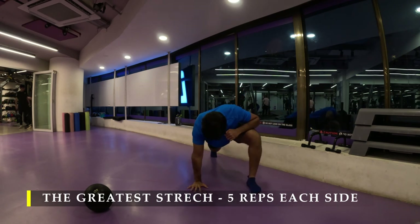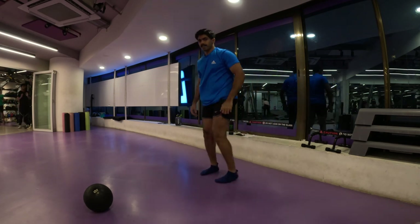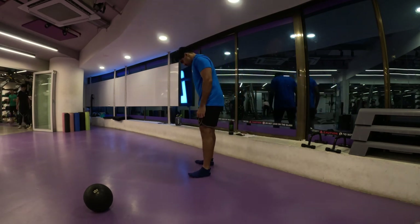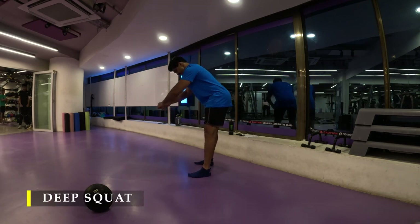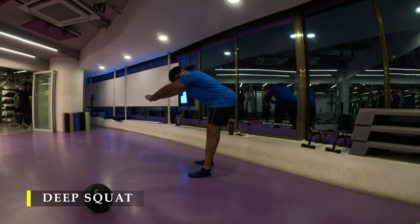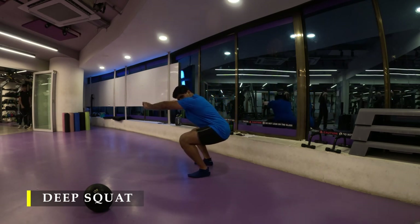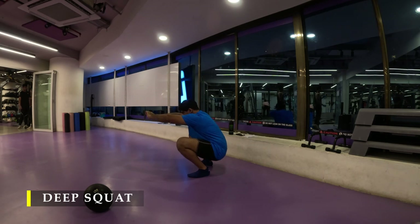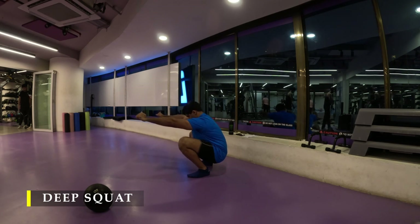So we are going to now move into our deep squat — squat every day as deep as possible. If I'm not posting a video on a particular day it doesn't mean I'm not doing it. I do it just once a day, as soon as I get up or before going to sleep, holding for five seconds to ensure that deep squat capability is retained at all times.